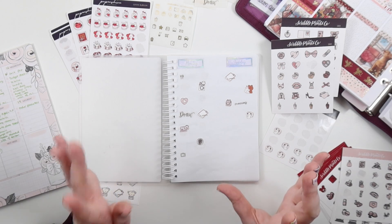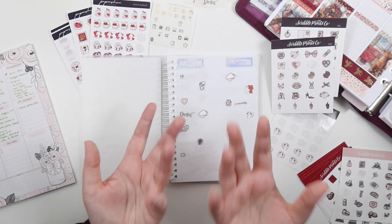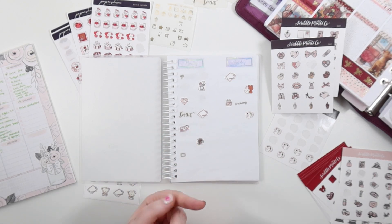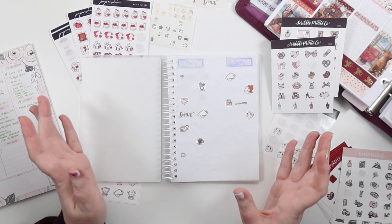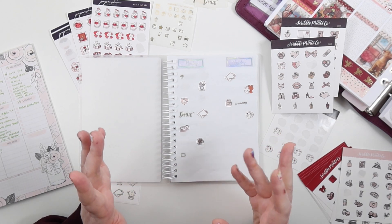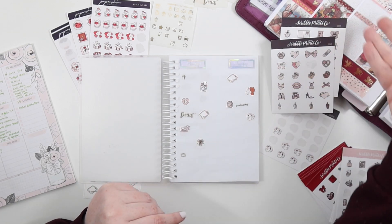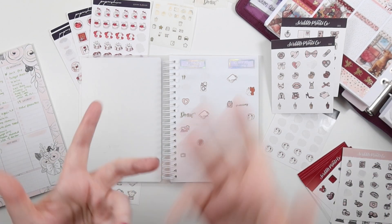It just makes everything go by really quickly, and it works for filming. So if you're filming a 'plan with me' and wondering how to make it easier when you're actually doing the thing, this is a great way to do it. When I normally plan by myself, I don't do this — I just put it straight into the planner and I'm surrounded by stuff, but it is fun that way.